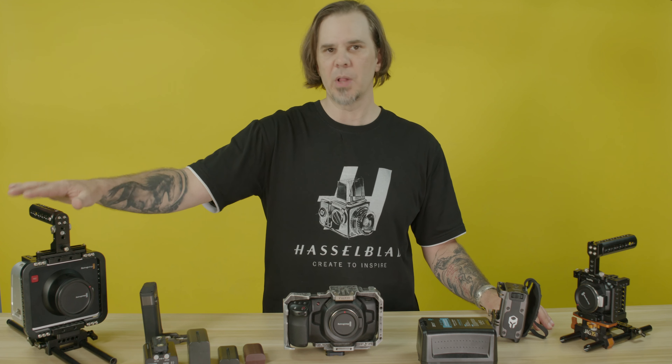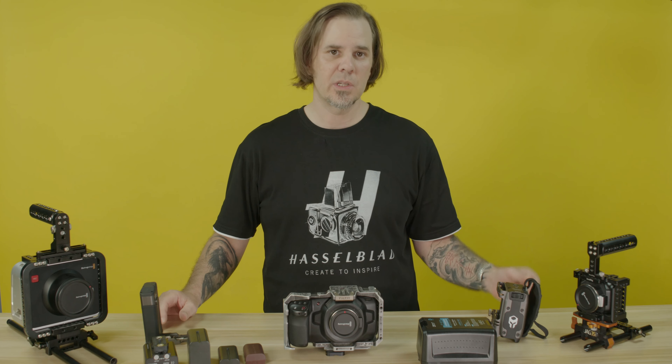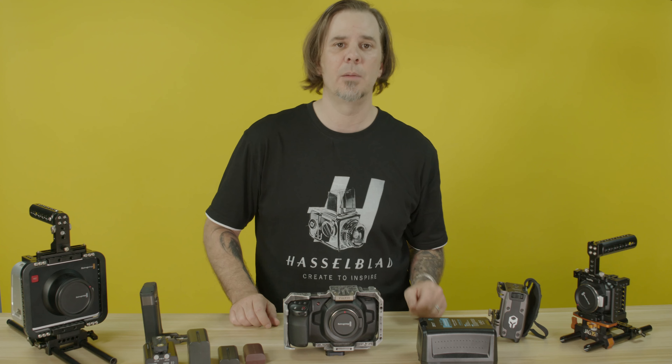As you may can guess, I'm a big fan of Blackmagic cameras. One of my first cinema cameras was the Blackmagic Cinema Camera, and then later the Blackmagic Micro Cinema Camera, and then up to the 4K and the 6K that I'm shooting on now.